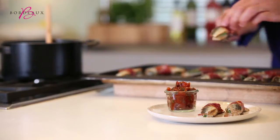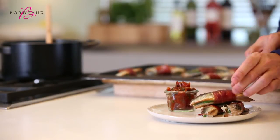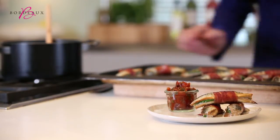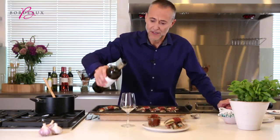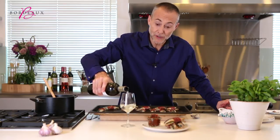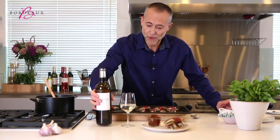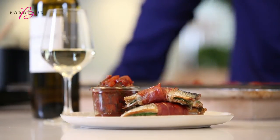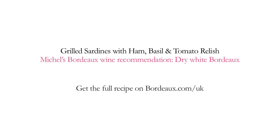And there we have it — grilled sardines with the bacon, basil, and a spicy tomato chutney. A glass of dry, crisp Bordeaux Blanc to go with this, which has got the structure but it's also got that great citrusy feel to it, which works perfectly with the sardines. Let's go, guys.